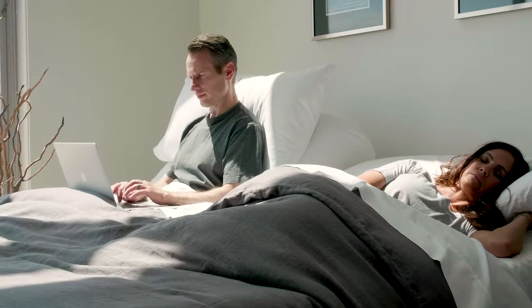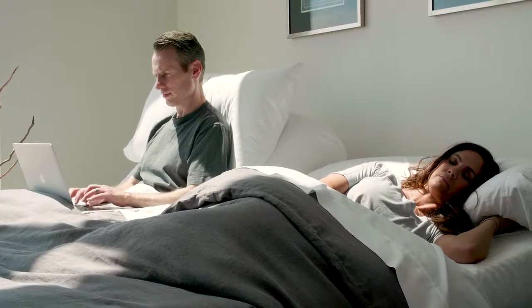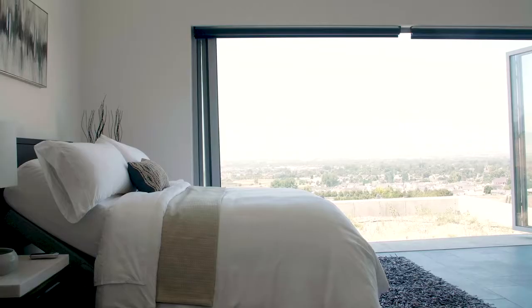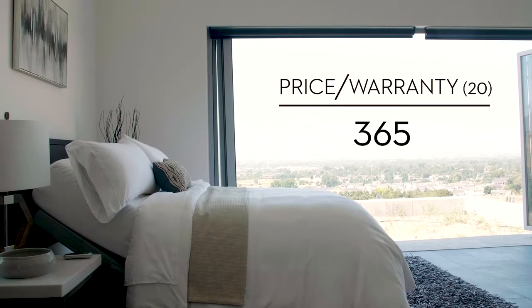An adjustable bed base is an investment in your long-term sleep and health. Try breaking down the price to the nightly cost: divide the price by the number of years in the warranty and then by the days in a year. When customers hear that this luxurious sleep experience costs them less than 50 cents a night, it's a done deal.